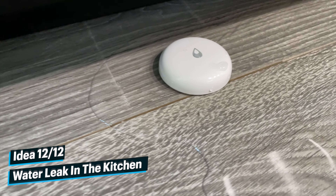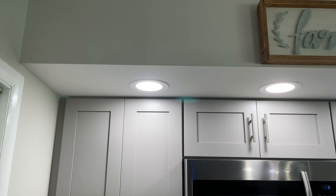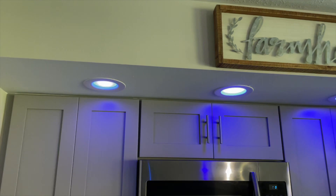And the last automation idea, number twelve, is that with a leak sensor you can have your lights turn blue when a leak has been detected. Let me know your favorite automation idea down in the comments below, and I'll see y'all in the next one.